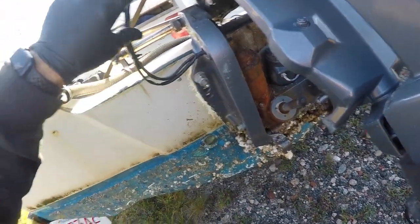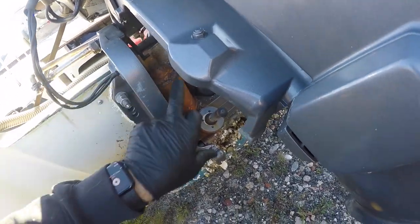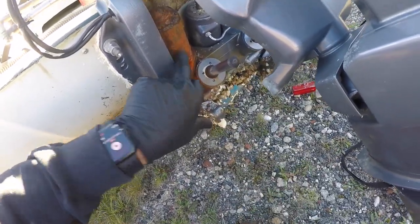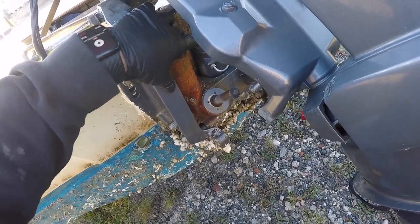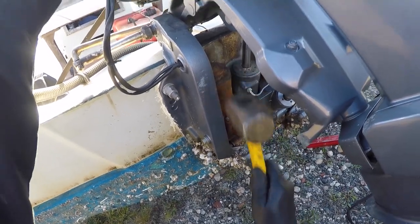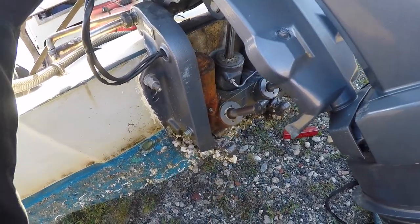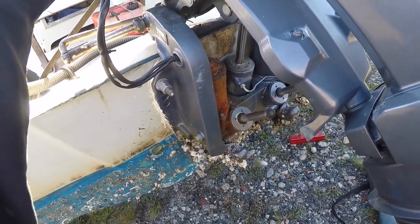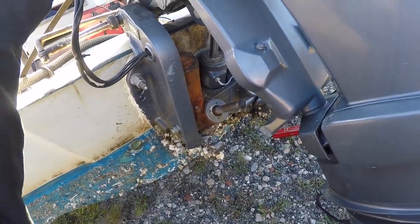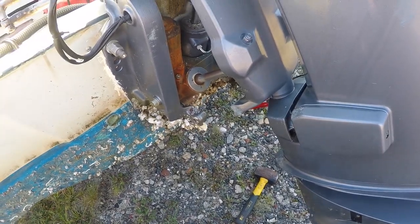The wires come from the solenoid and come down here — this is the motor for the trim/tilt hydraulic unit. It's pretty rusty, looks a little old and aged. I was hitting it with a hammer, and now the motor needs to be replaced. But I will keep the hammer handy while I do the service on this outboard.